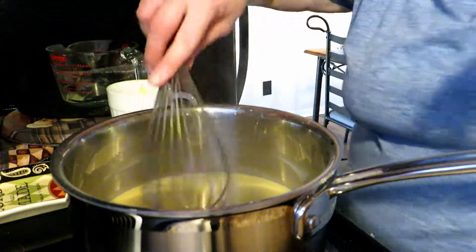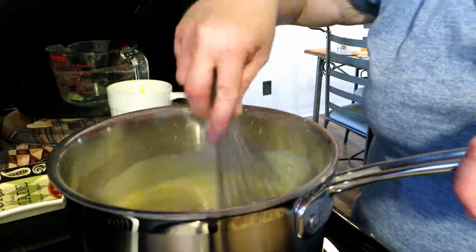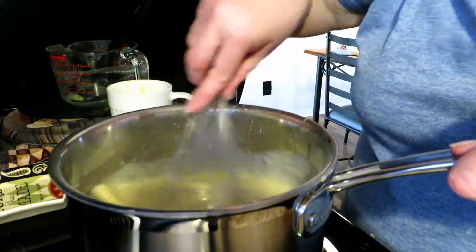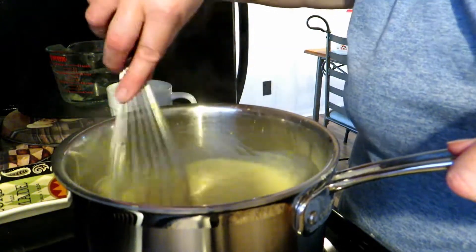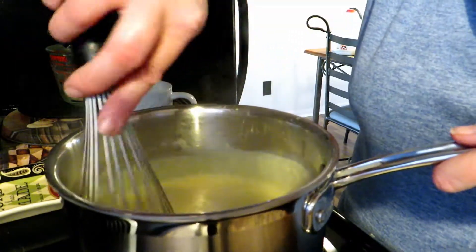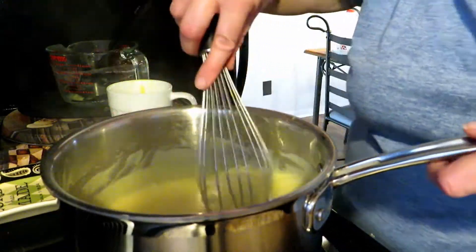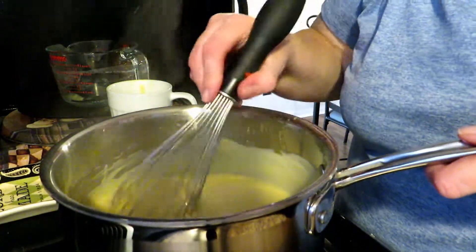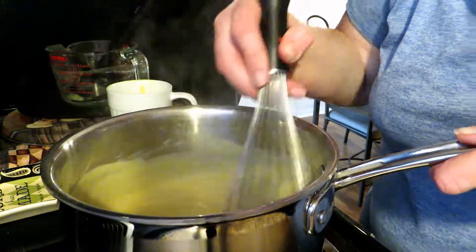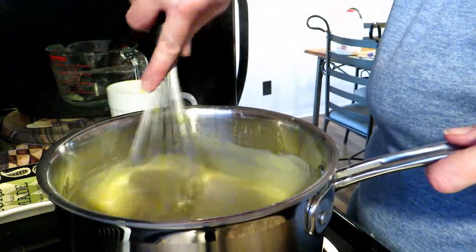Now we're going to switch to our whisk and give it a good whisk, because whisking at this point breaks up any lumps that start to form and makes it a nice smooth and creamy consistency. Whisking at this point is the key — it really makes it creamy and delicious. Do not remove this from the heat until you are very thick, because otherwise it will not continue to thicken very well once you put it in the pie crust. You want to make sure it is nice and thick and rich before you ever pull it from the heat.